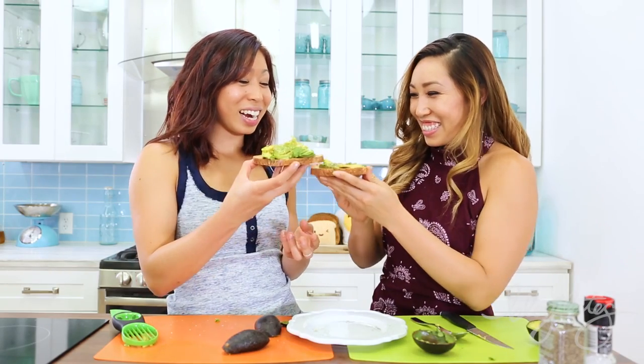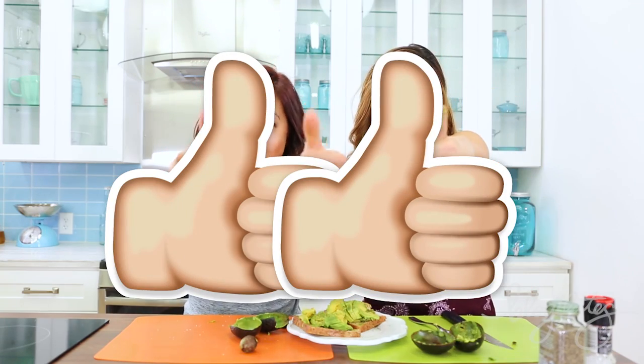Well, cheers! Cheers! Mmmmmmm. Avocado slicer — thumbs up or thumbs down? Two thumbs up! Woo!